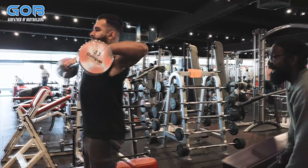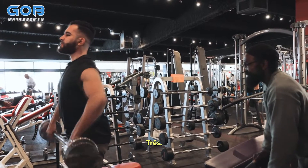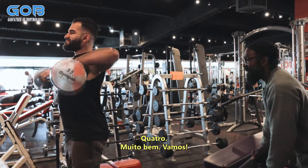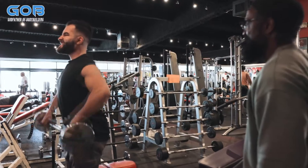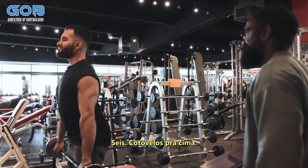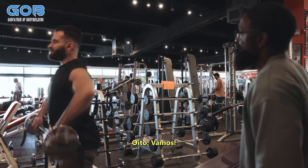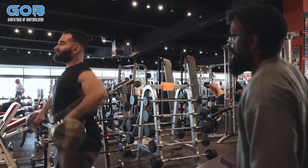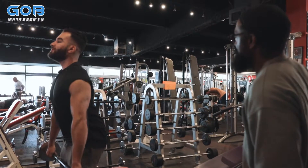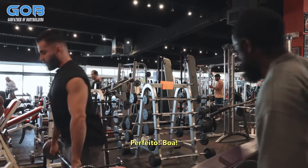Let's go — good, come on. Two, good, three, four — come on, five, good, six, elbows up. Come on, eight — and now I need one more, perfect, good.